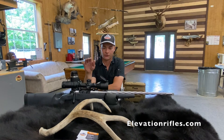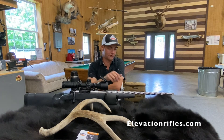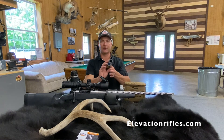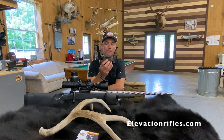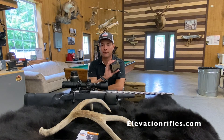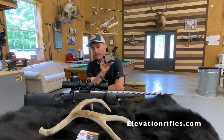Most scopes being MOA, I often pair these setups with a Sig Kilo rangefinder that is programmed with the exact ballistics — bullet speed and everything. These things are amazing. They spit out the drop in MOA, or mills if you prefer, but we're talking about MOA here.